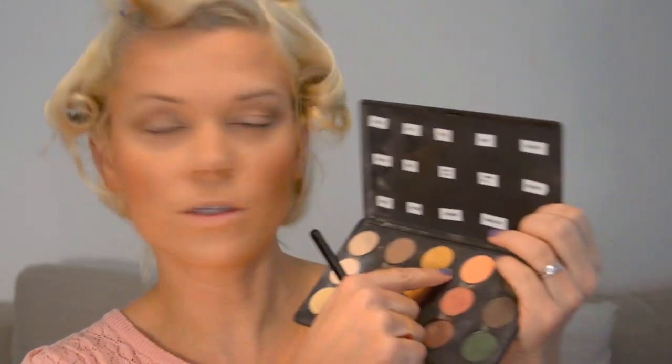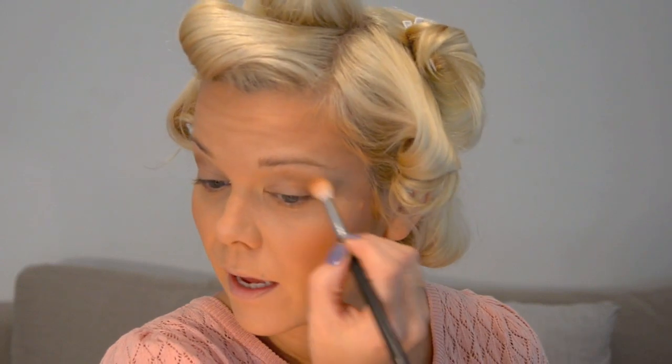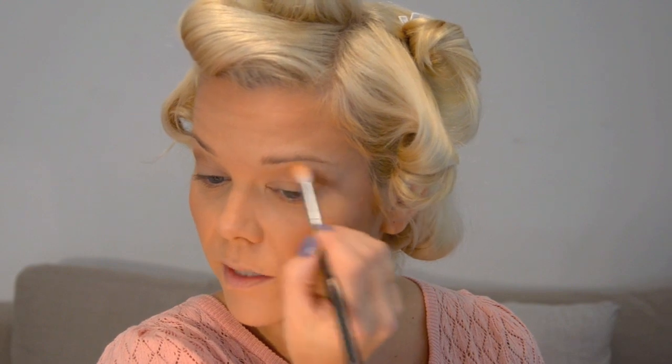Then I'm going to take Samoa Silk, which is a peachy colour, and my Sigma E35 tapered blending brush — which is almost the same as the MAC 217 but a little bit bigger. I'm going to take some of this on the brush and with the peachy colour just blend out the crease colour we put down.